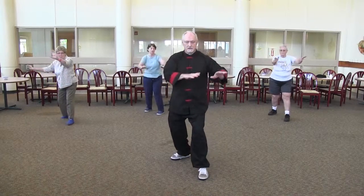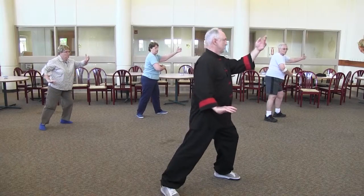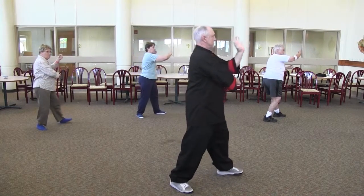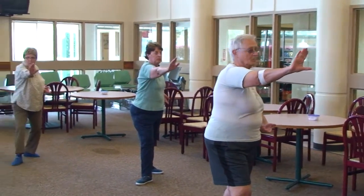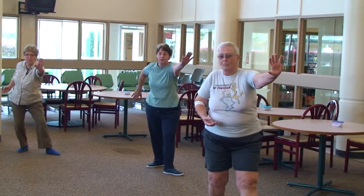Step out on diagonal, step out, ward off. Grab the pigtail, pull, punch, push. Repel Monkey one. Repel Monkey two. Repel Monkey three.